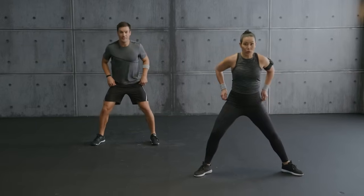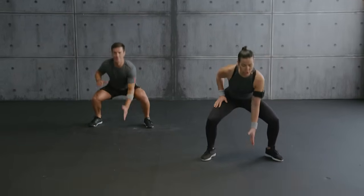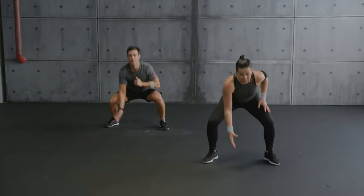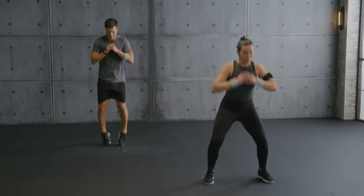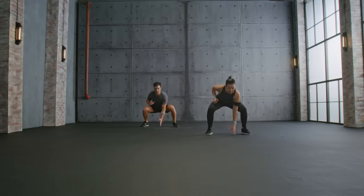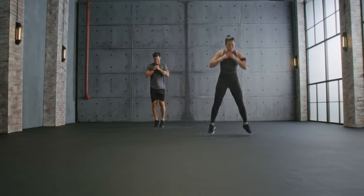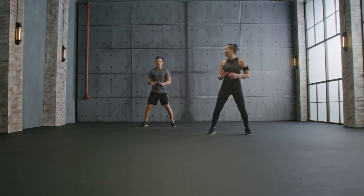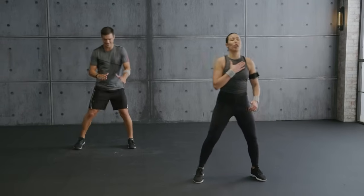Sumo squat, reach the floor — one, two, three jacks, switch. Core tight, chest up. With me — heel click. Explode, land softly, almost there. Come on, last one — hold. Yes! This music is great, I'm sweating! Great job team — active recovery, catch your breath.